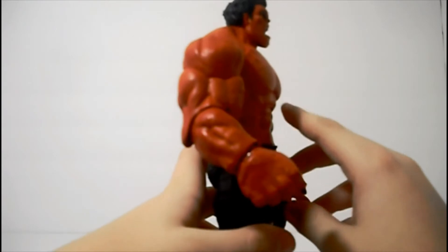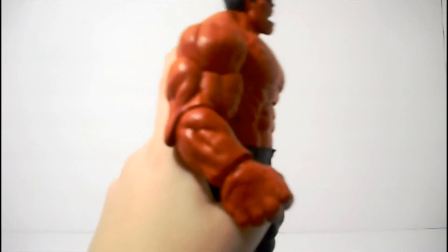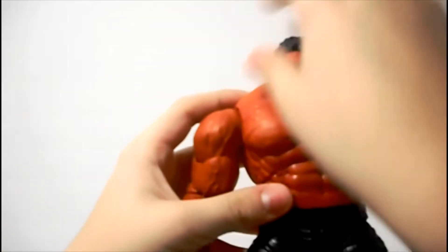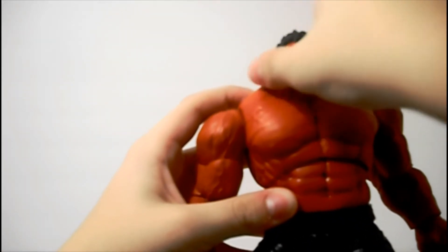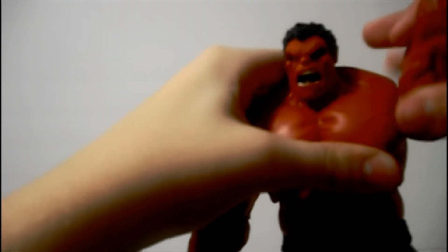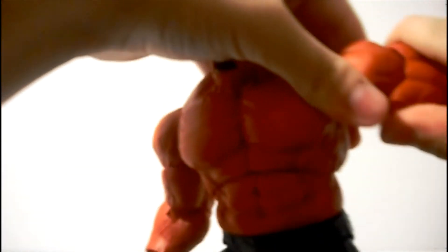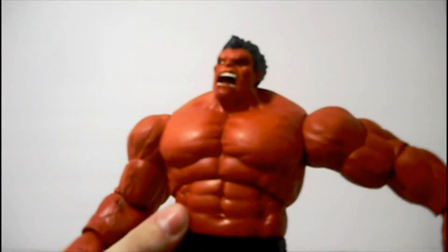His head moves up — kind of, not much though. He doesn't go up anymore; that's about as far as he'll move up. His head does go down quite a bit. It does turn side to side, kind of a pivot. His arm does a circle move and moves out this far, maybe a little bit farther. That's as far as it goes. He has a bicep swivel, though I'm not going to force it all the way. Single jointed elbow — he's got that weird elbow thing that WWE basics figures have. Yeah, they've got weird elbows.